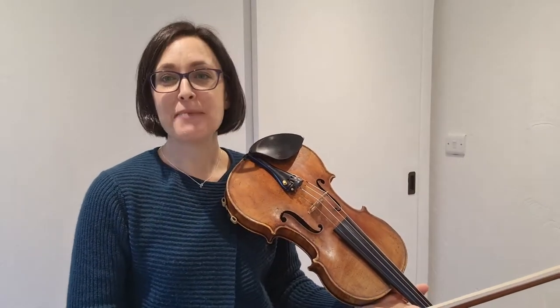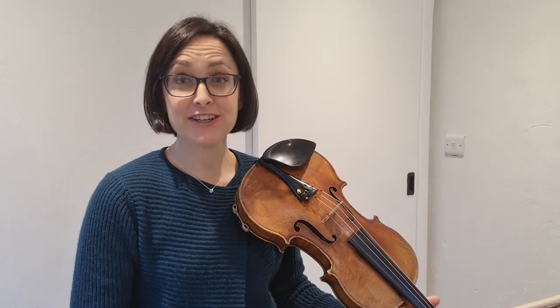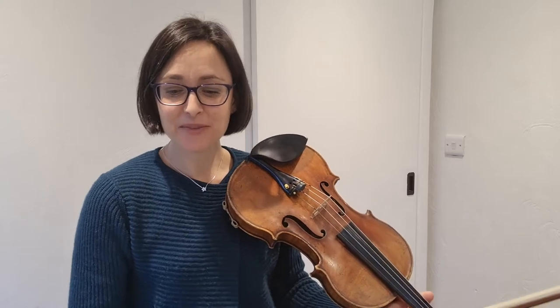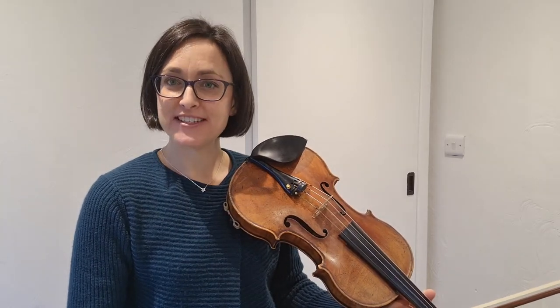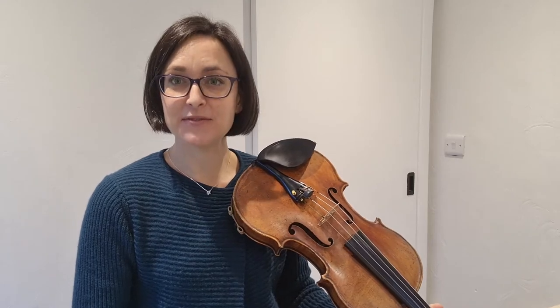This piece is Chitty Chitty Bang Bang from the film Chitty Chitty Bang Bang, by Robert Sherman and Richard Sherman. It's from the violin ABRSM Grade 1 syllabus for 2020 to 2023, and it's number C3 in the book. It has a piano accompaniment, but this is just the violin melody.